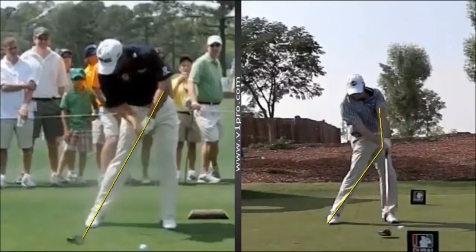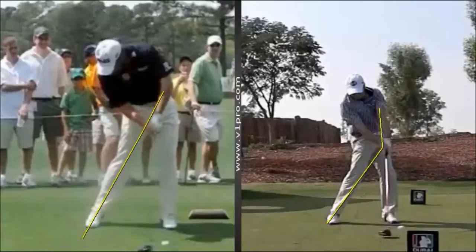So with Lee, from the position we see here, if the club head were to continue, it would tend to scoop or flip under his hands far too early, which is why we see Lee looking like he's slightly holding the club off.